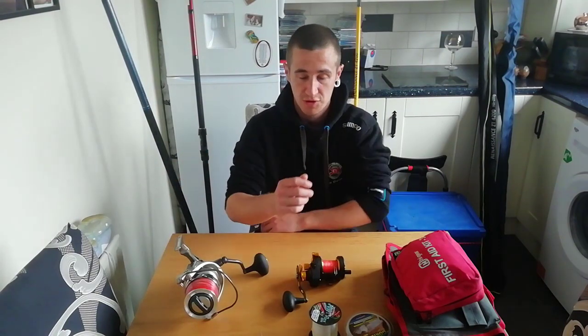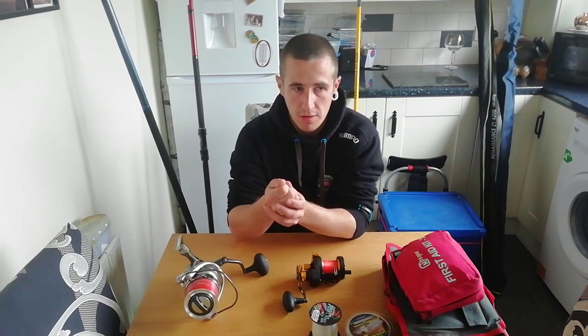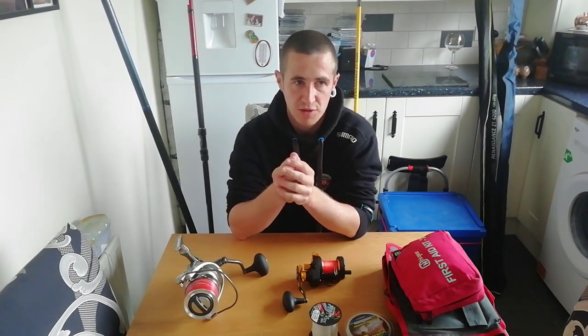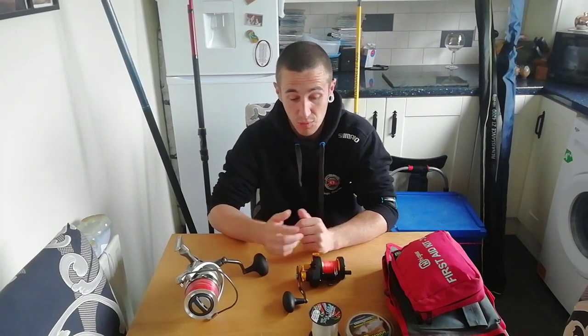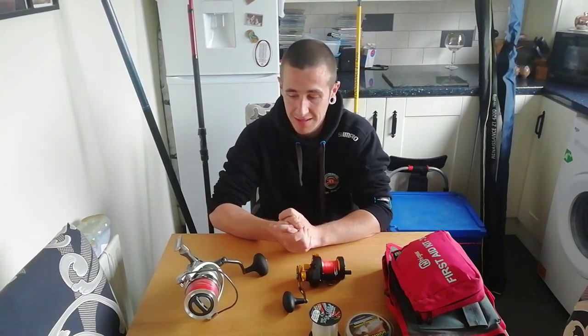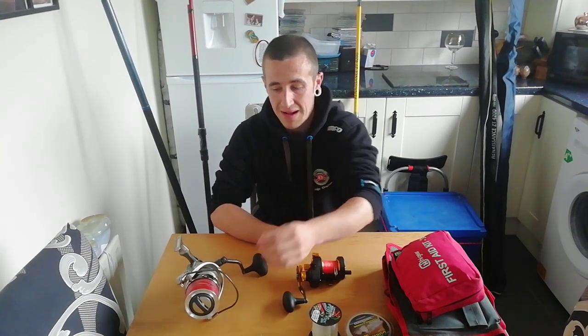So you do want something — especially on rough ground — that gives you a bit more grunt, compared to just your standard fixed spool setup that you're using over clean ground with your flapper rigs and stuff like that. Otherwise you will just end up breaking the rod — I've seen this multiple times. So spending a bit more money on higher end gear is worth it.